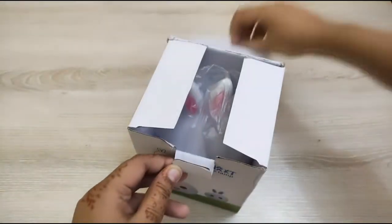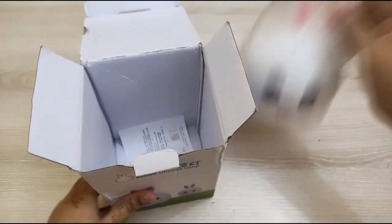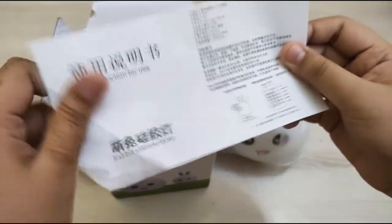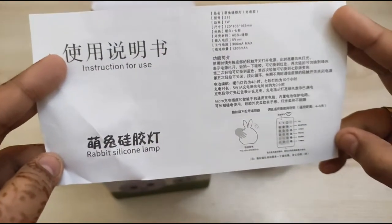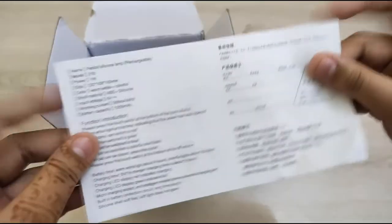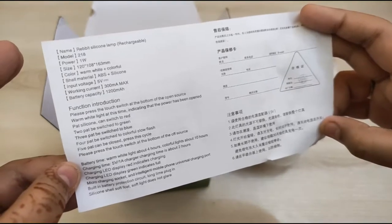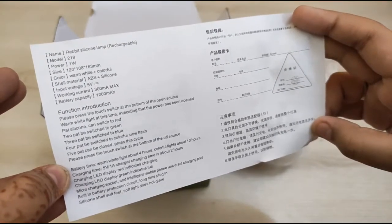I've opened it and you can see the lamp is only in a normal shopper pack. With it you can find an instruction manual — though most instructions are in Chinese. The same details from the cardboard box are given here: battery voltage, and charging time which is two hours. When you put it on charge, a green light means it is fully charged.